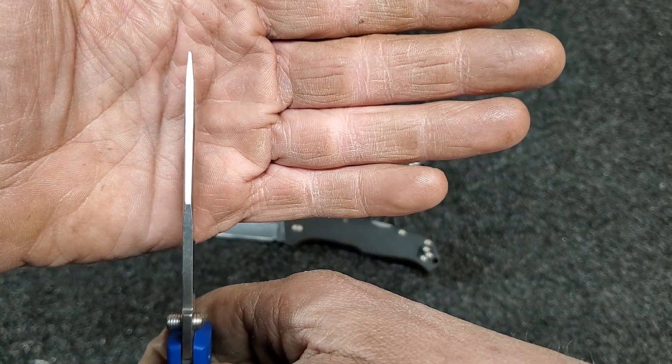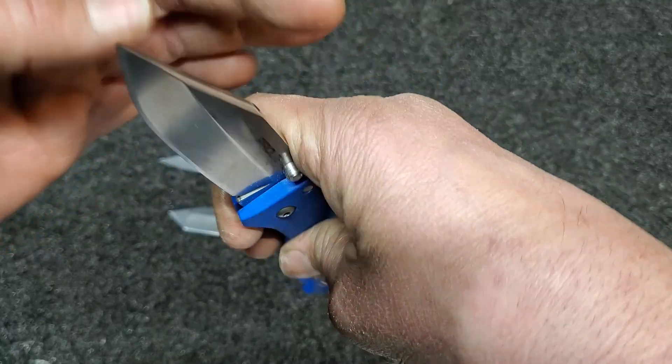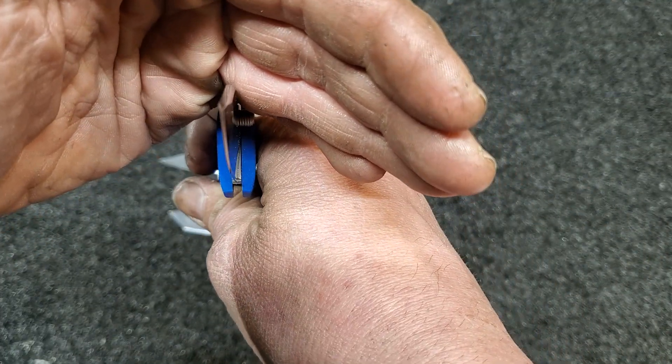You can see that the primary grinds are different on it — it's hard to see clearly but they are off.